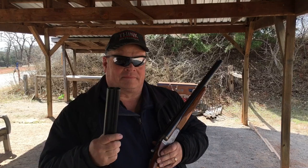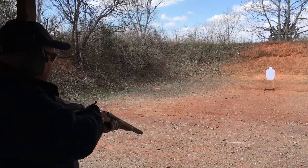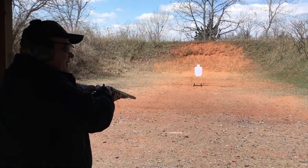But isn't all the choke at the end of the barrel? It is, or was — so this is open cylinder on both barrels. Alright, about 20 yards out with 7½ bird shot.